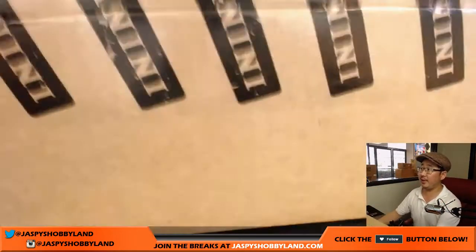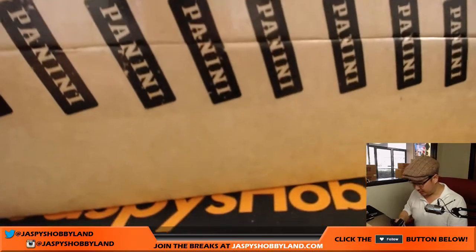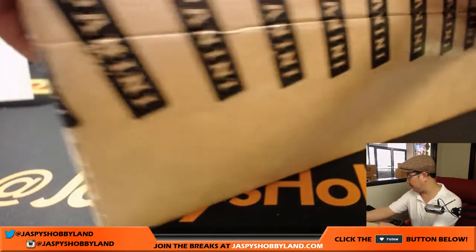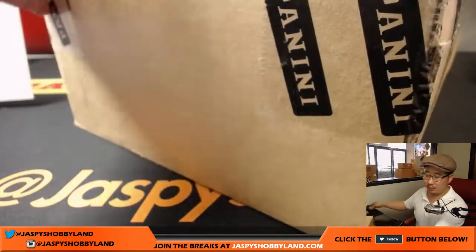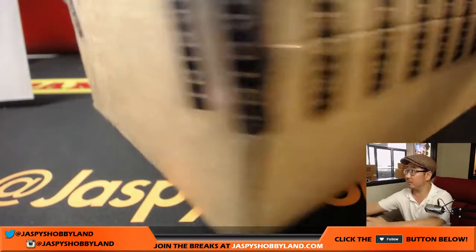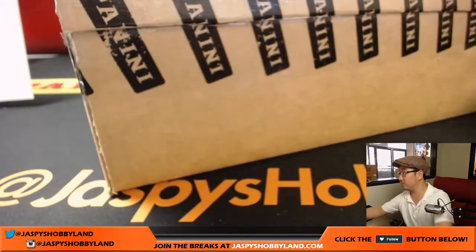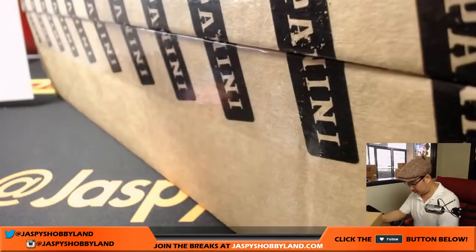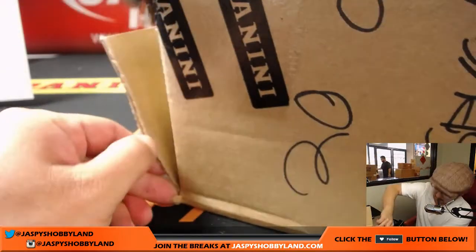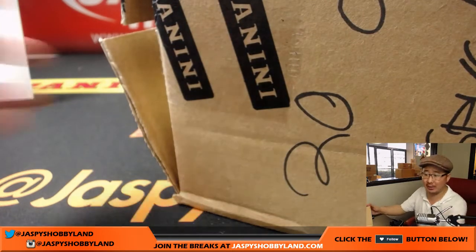Here is the case of certified right here. You can see where it says 'pick your team' right there, so you know it's from the same case. Breaks 1 and 2 were the first inner and 3 and 4 the second. These are half case breaks, or half inner case breaks.